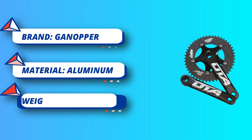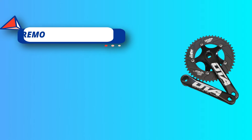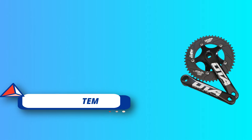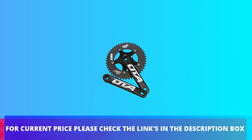110.5mm, 116mm BB Not Included. Chain Line: 43mm. Color: Black, Red, Blue, Gold. Weight: Approx 660g per set. For current price, please check the links in the description box.